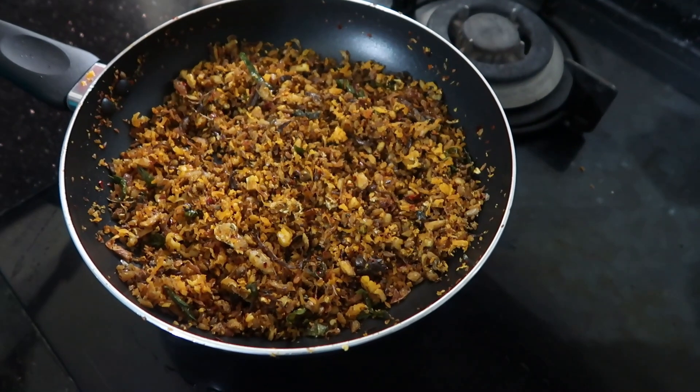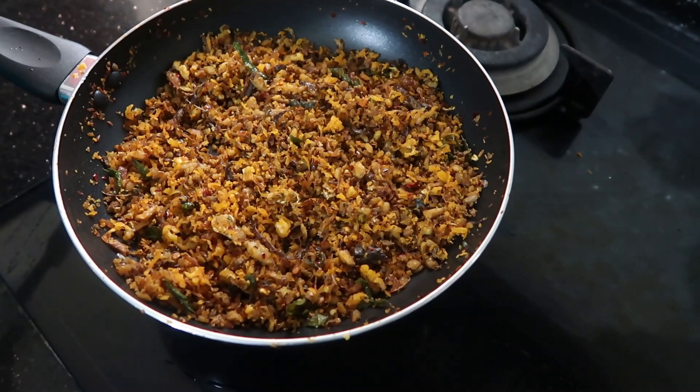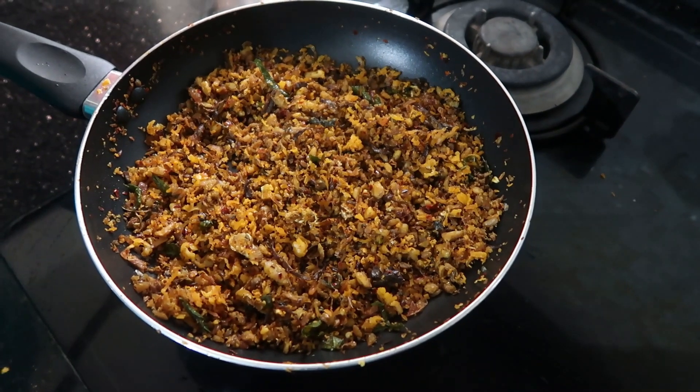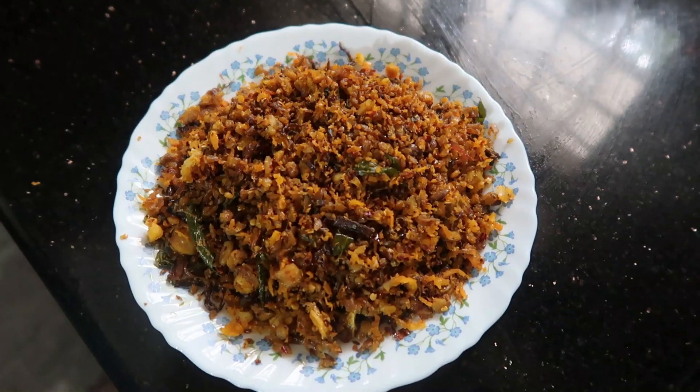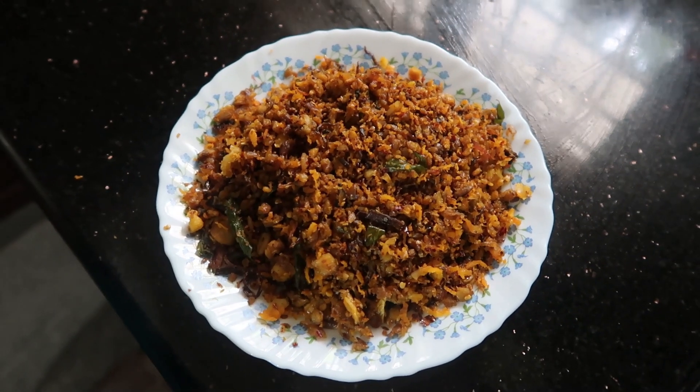There is a greener, brown color and a black color. It's got a green color here and a brown color. This color is green. Excellent.